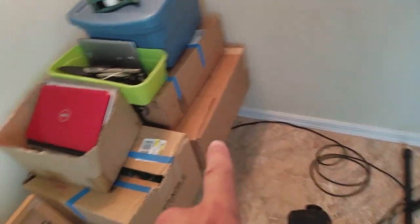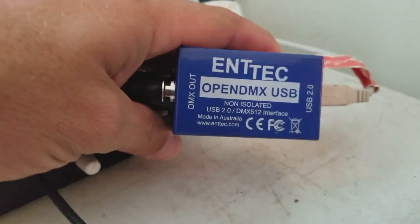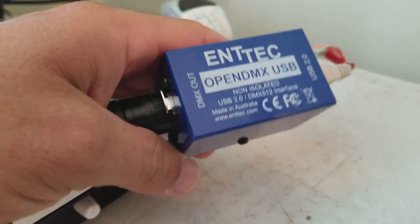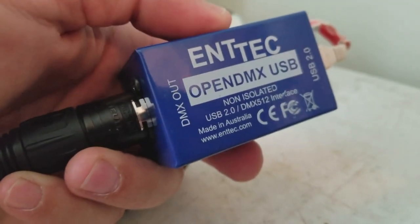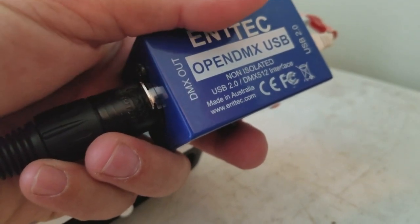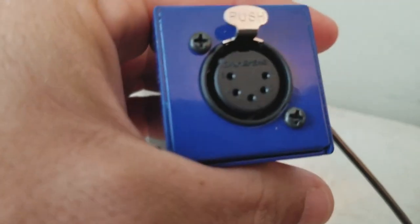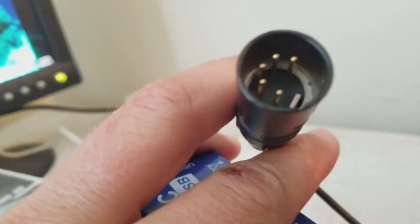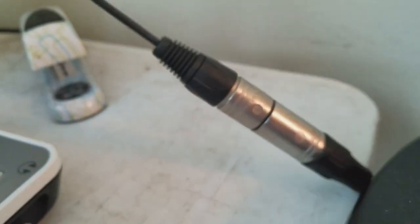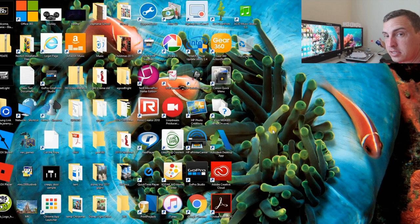On the computer side, we have a DMX 3-prong cable coming to this device. This is the NTEX OpenDMX USB — a device that's required for you to control DMX using your LightORama software. It sold brand new on the manufacturer's website for $70. I was able to purchase this on eBay for $50. If you open up the port, you have a 5-pin DMX output, and the one I got came with a 5-pin to 3-pin converter. So we've got the NTEX USB to DMX converter, plugged in with a USB cord to the back of the computer.